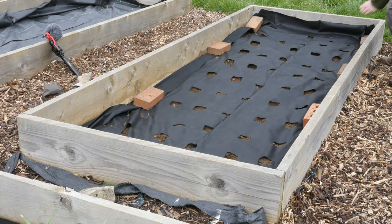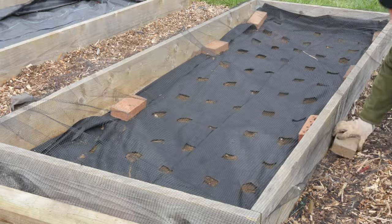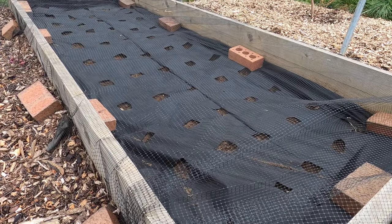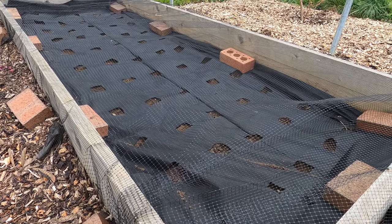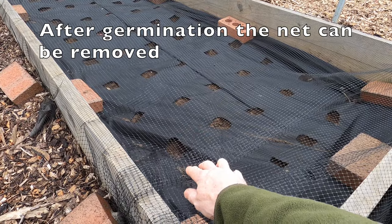And that's it — the onion sets are planted. All I now need to do is cover with a net. I'm just wobbling the net there so it's easier to see on camera. The net covers the sets to protect against birds lifting them up. This is a butterfly net which stops pollinating insects getting through — but that's not a problem with onion sets, because they don't need to be pollinated to grow onions.